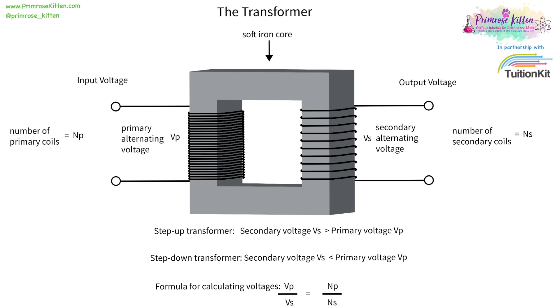The formula for this is down here. The voltage on the primary coil divided by the voltage on the secondary is going to equal the number of turns on the primary divided by the number of turns on the secondary. You can use this to work out the voltage or the number of turns on the primary or secondary coils.